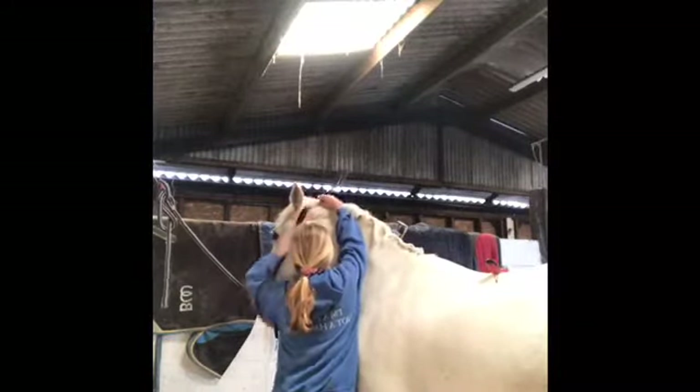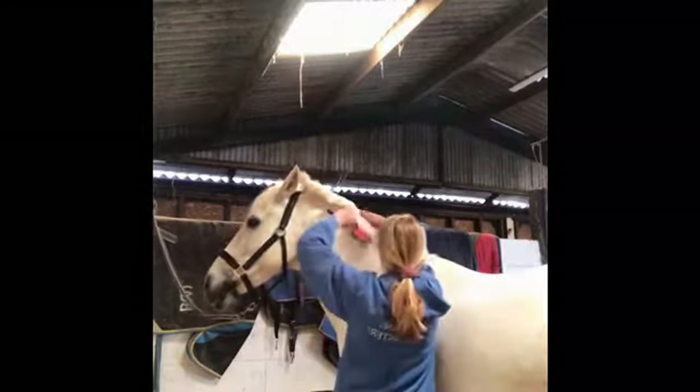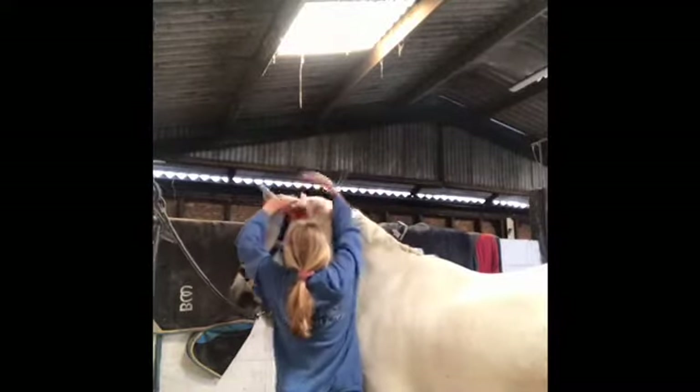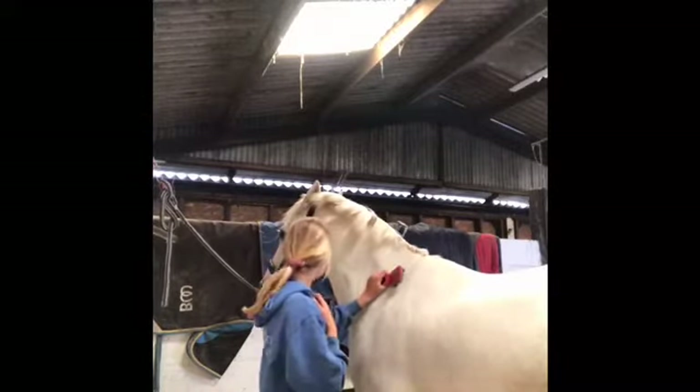Then I started to take out his little bunches that he had in for a few days that were keeping his mane over. Because they had been in for quite a while — three or four days — I thought I would take them out and put them back in. And that was me choking on a polo that I was eating.